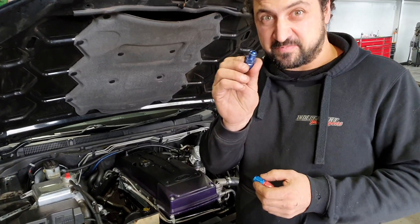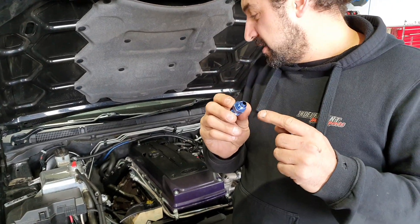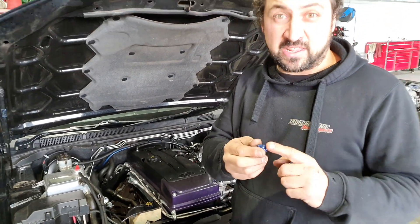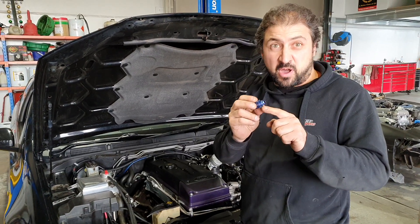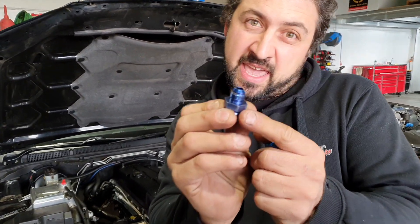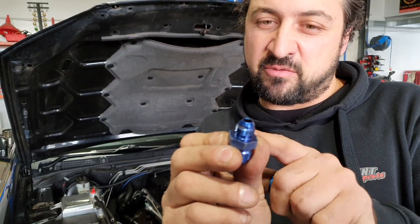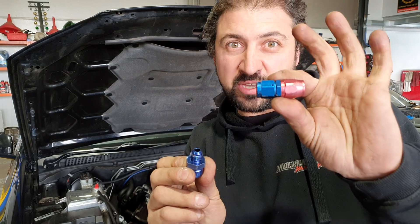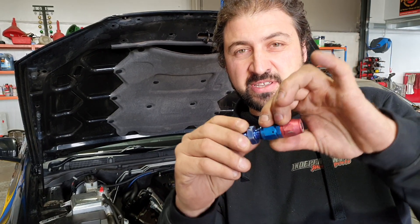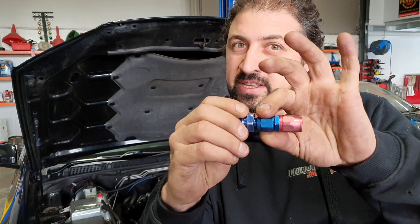This is the AN side of the fitting, which in most cases would be attached to your fuel rail, turbo, oil lines, drain lines. Pretty much this is what your fancy aluminium fitting goes onto. Zoom into that edge — can you see that? This is the Dash 6 one, but this is the same for every fitting. And this is the hose fitting — this screws onto the AN, like that, nice and easy.